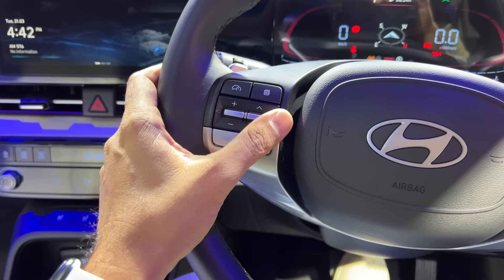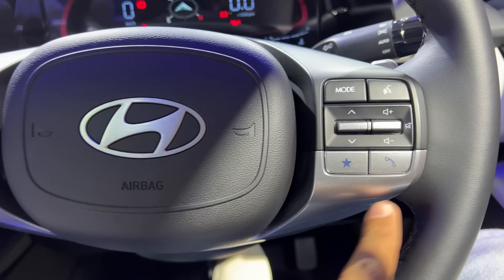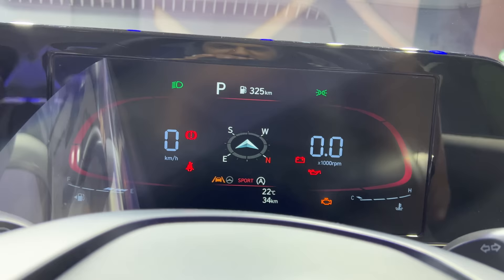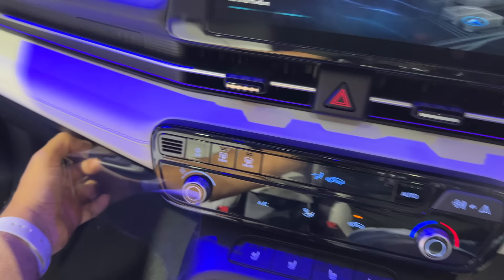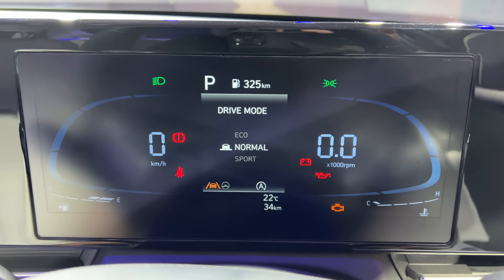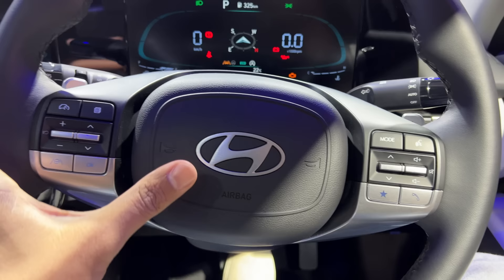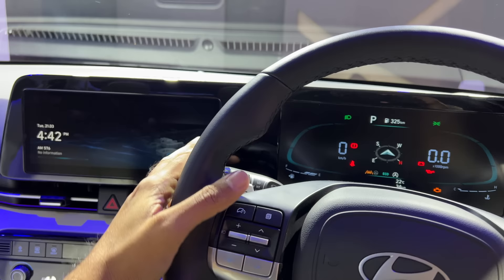These are the controls for the audio system and controls for ADAS functions — lane keep assist and all that. This cluster looks quite nice. It is similar to other clusters we've seen in Hyundai-Kia cars, so nothing new here. If I change the drive mode, the cluster will also change — Eco, Normal, and Sport are the three modes available. Two-spoke steering wheel feels nice to hold. The horn is the regular Hyundai horn. Blind spot assist warning light is there. The wipers are decent.